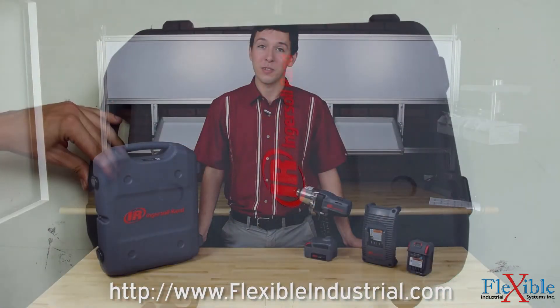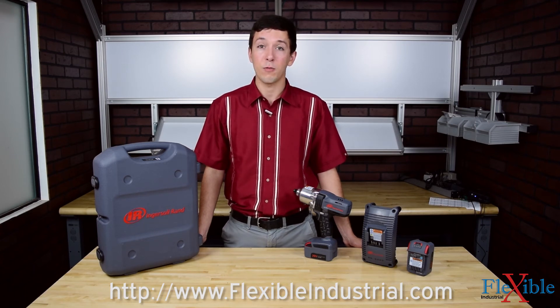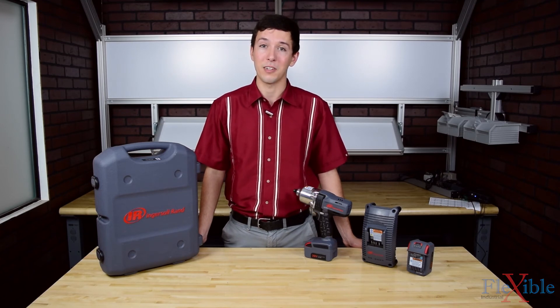Have you already used Ingersoll Rand's IQV20 high-torque impact tool? If so, let us know what you think in the comments down below. Thank you for watching, and be sure to subscribe for more product news and updates from Flexible Industrial.